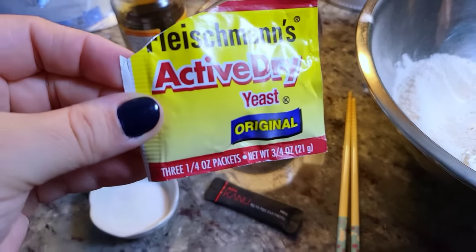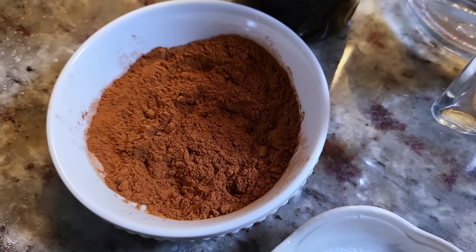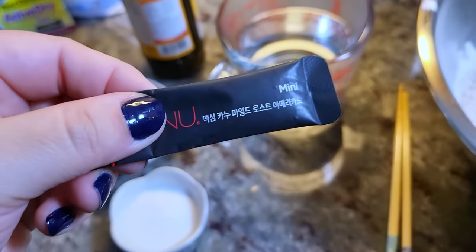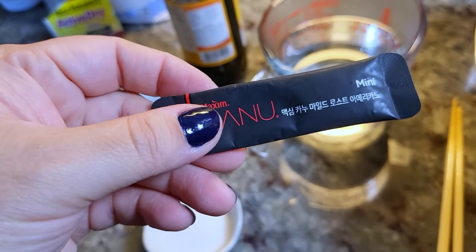Here I have one package of active dry yeast. I'm also using two tablespoons of unsweetened cocoa powder. Here I have molasses — I'll be using a quarter cup. I'm also going to be adding around two teaspoons of coffee; actually the typical recipe calls for espresso powder.